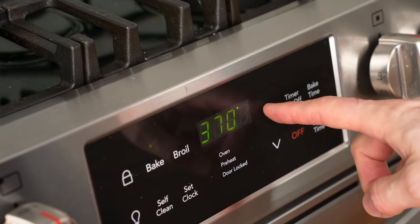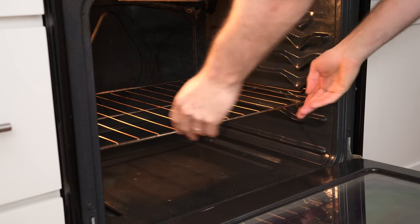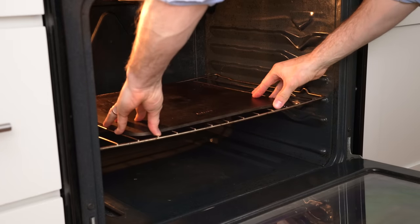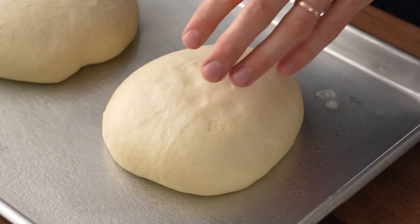About 25 to 30 minutes before I want to stretch my first pizza, I'll preheat my oven to its highest setting — in this case 550°F, 290°C — and set up a rack on the bottom third with my pizza steel on it. After 90 minutes at room temperature, my dough balls are warmed up, a bit more buoyant, and ready to be shaped.